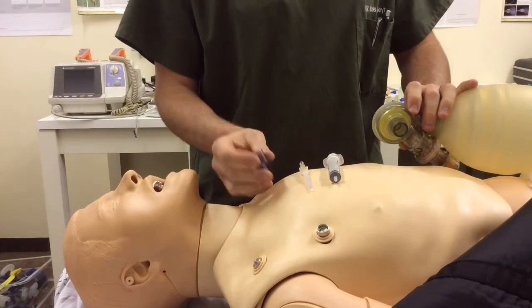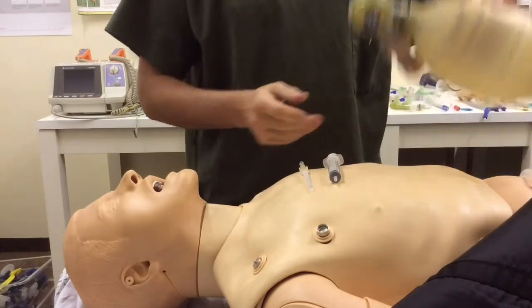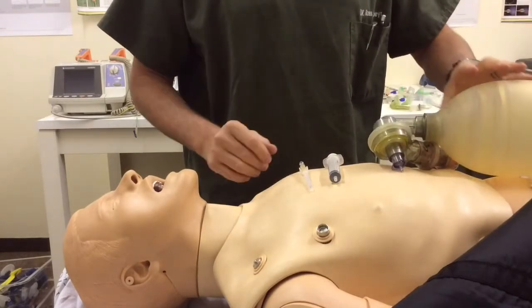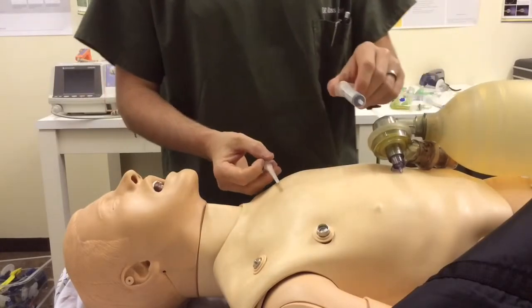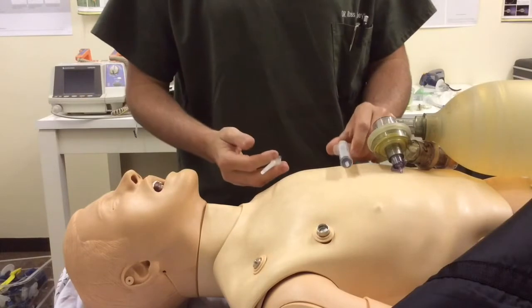I'm going to use this 15 mil connector that comes with a bronchial blocker onto an ambibag just to simulate when I'll be doing my ventilation. In terms of the technique, I've got my 14 gauge angiocath and I've got my syringe, which is basic equipment that I need.